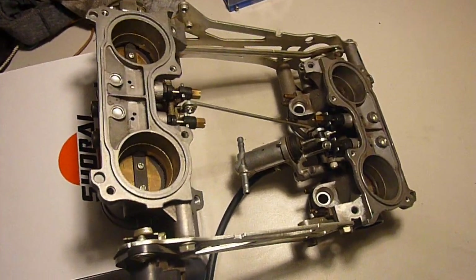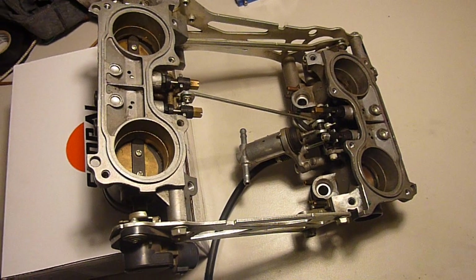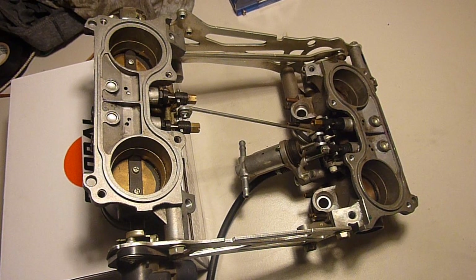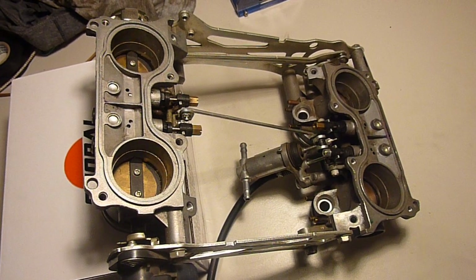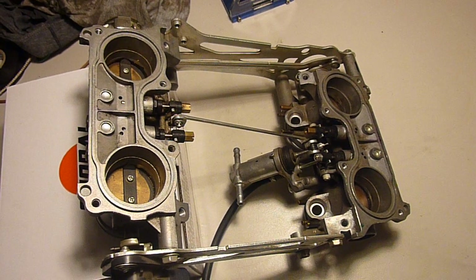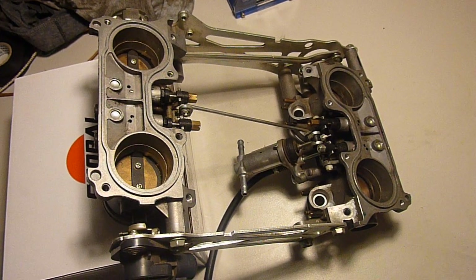Anyway, this video is basically a precursor — or the first part, I should say — of my 'how to sync your starter valves' video for a sixth generation VFR. That is the 2002 to 2009 and onwards 800cc engine.